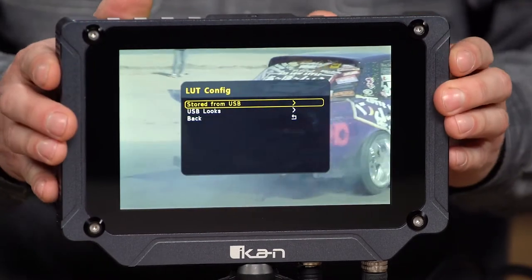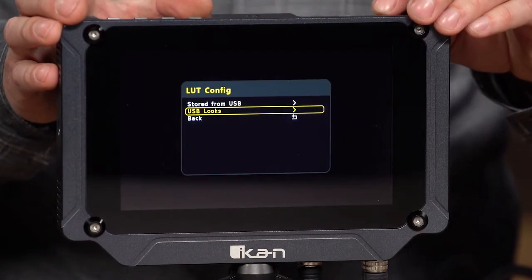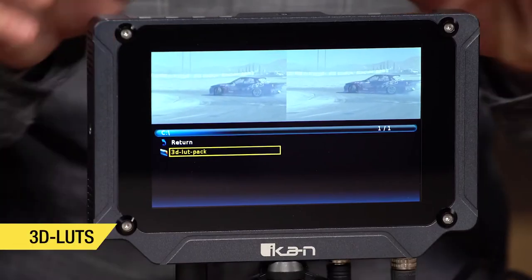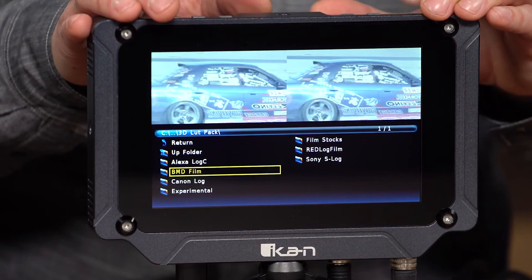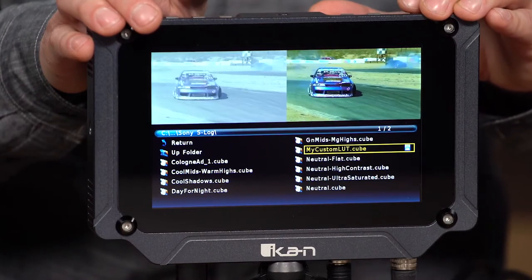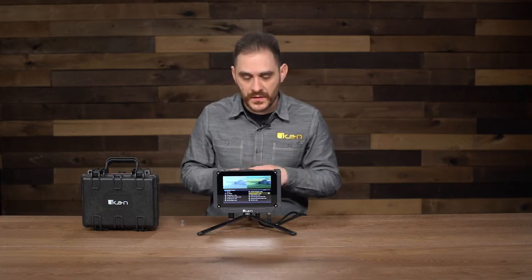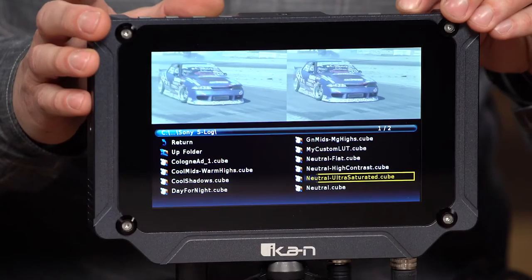So I'm going to go back to the 3D LUT config. You have several options: store from USB or USB looks. Going into USB looks, you get the before and after shots, then into the USB stick. I have a folder called '3D LUT Pack' — I'll look for one specific LUT I really like with this footage, which is under Sony S-Log. Loading up my custom LUT, you can see the monitor change — the before and after. Double-clicking it also loads it into the memory of the monitor, so after I load up my favorites, I don't need the USB drive anymore.